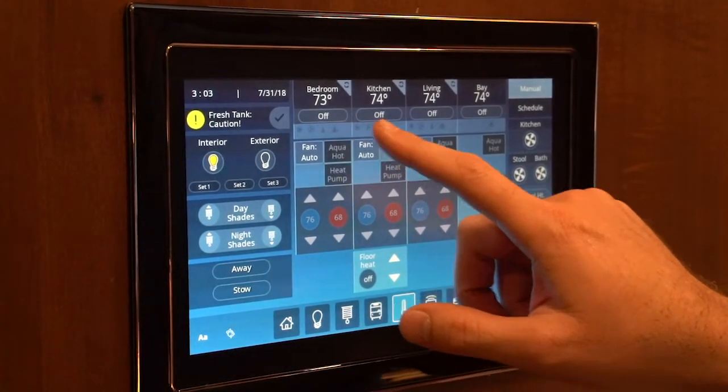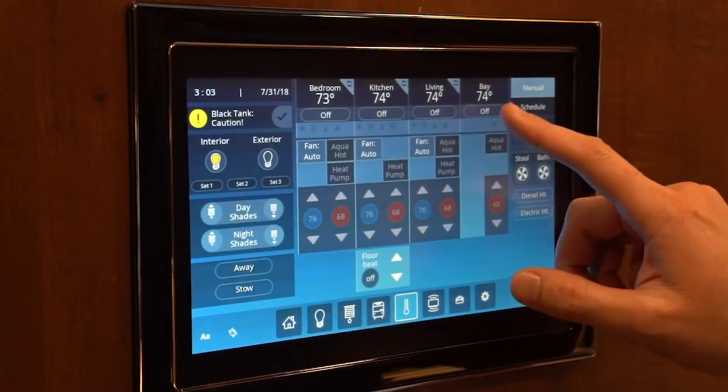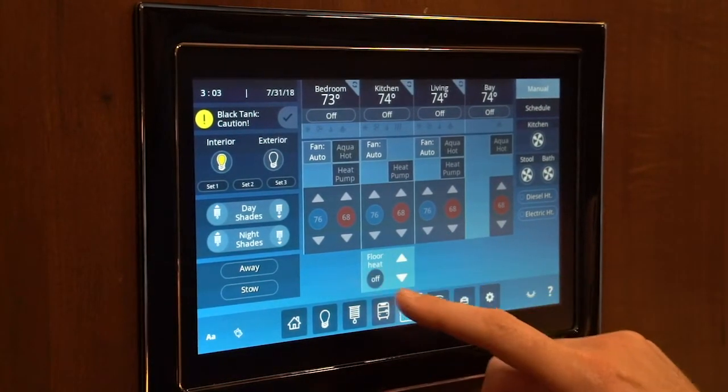You have all of your zones here to choose from: your bedroom, kitchen, living room, and the basement area. This bottom section here is your floor heat.